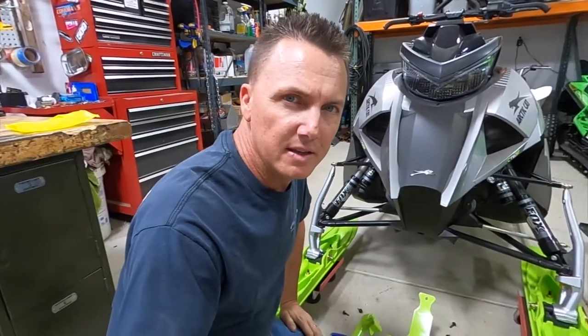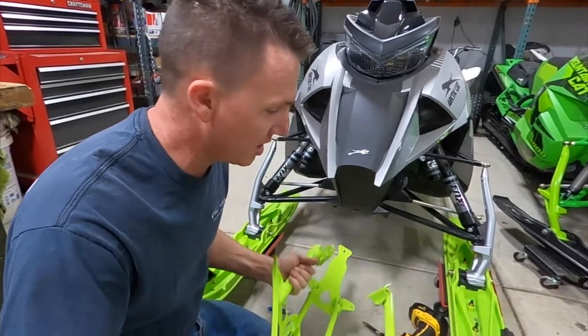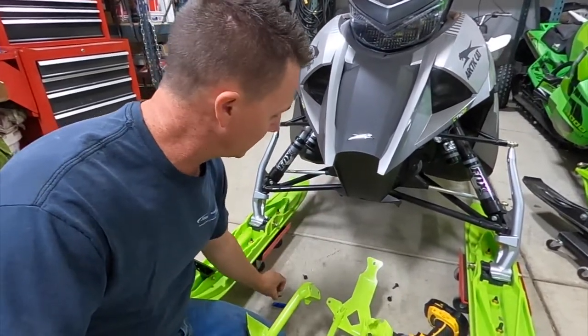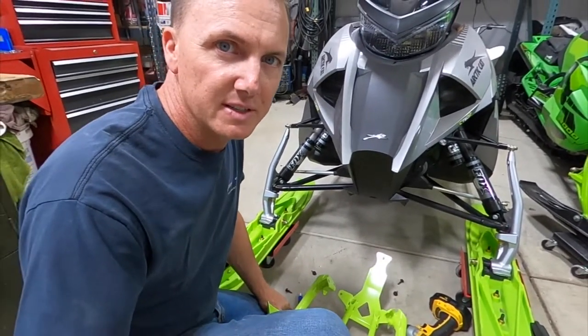Alright, got the bumper off. We're going to go ahead and loosely put the new bumper on using the old torx bolts. I am going to put a little bit of Loctite on it just to help it stay secure.